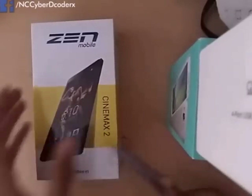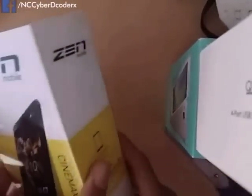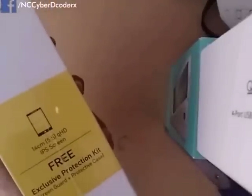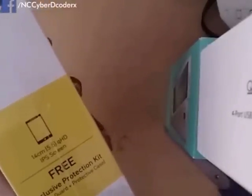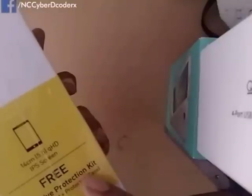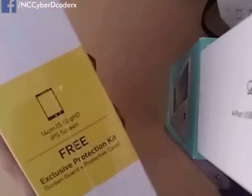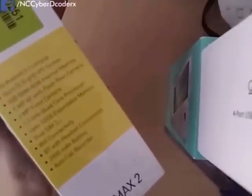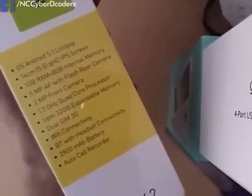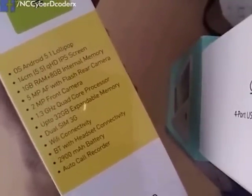This is how the box looks. You can see this is the Zen Cinemax 2. On the right side of the box it is written that it has a 5.5-inch QHD IPS screen, which is the main highlight of this smartphone. We also get a protection kit with screen guard plus protective case. The second highlight is that it has a 2900 mAh battery, which is awesome in this price range.